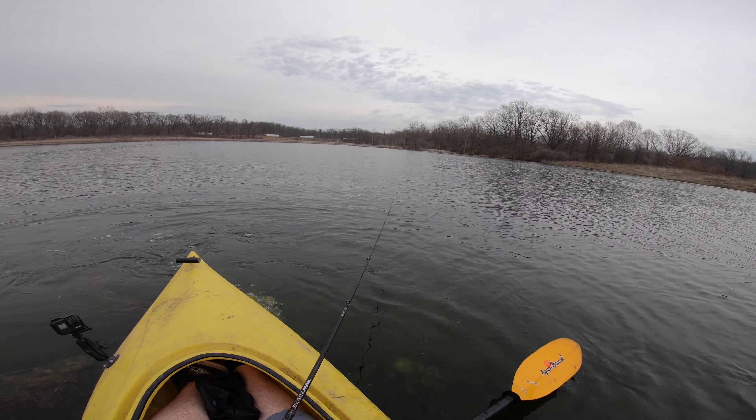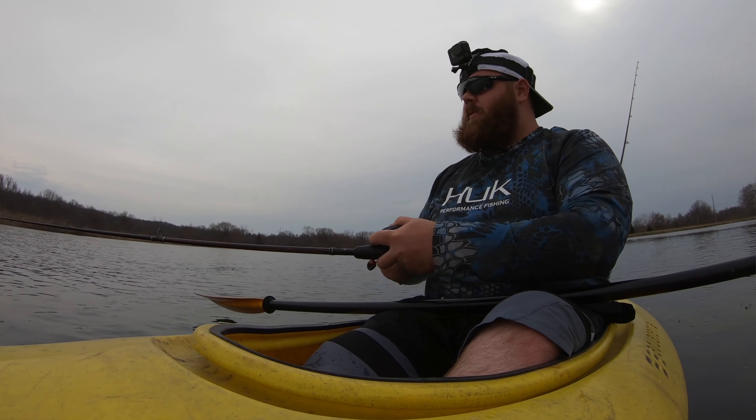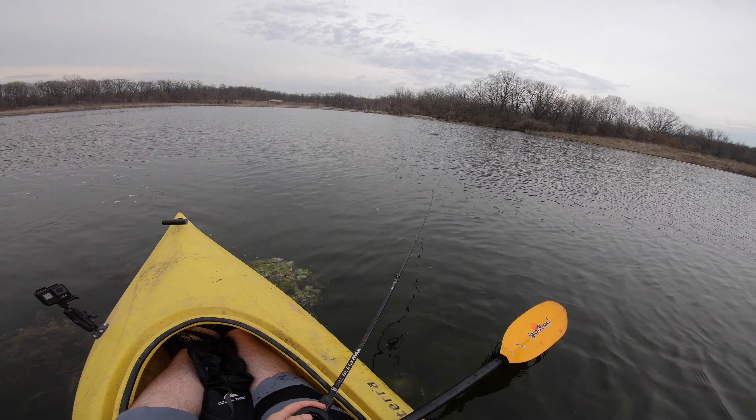Got a little bit of wind today and there's some severe weather coming in tonight. So I'm hoping that the fishing is pretty good before the storm. So far it's not letting me down.